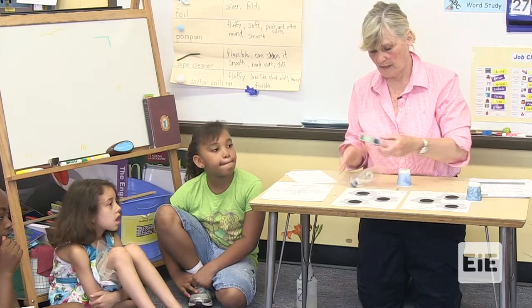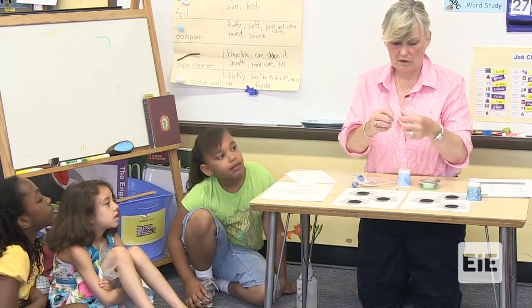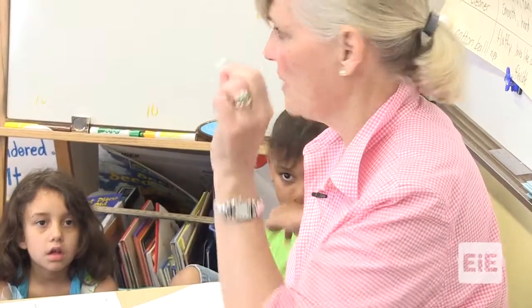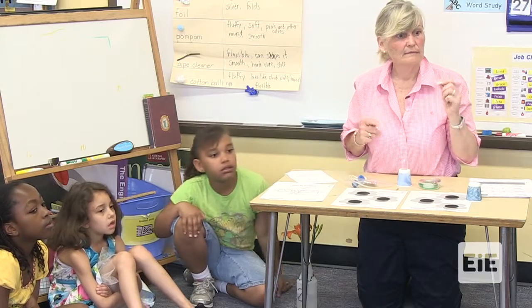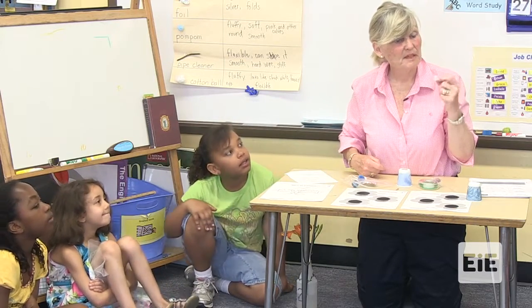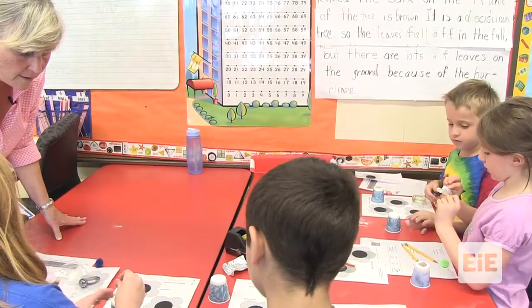I'm going to show you how to test the cotton ball. Take a piece of tape and roll it over. Test the tape that way. You think it will drop off as well? No. Do you think it might drop off a little? No. You'll have to check and tell me back.